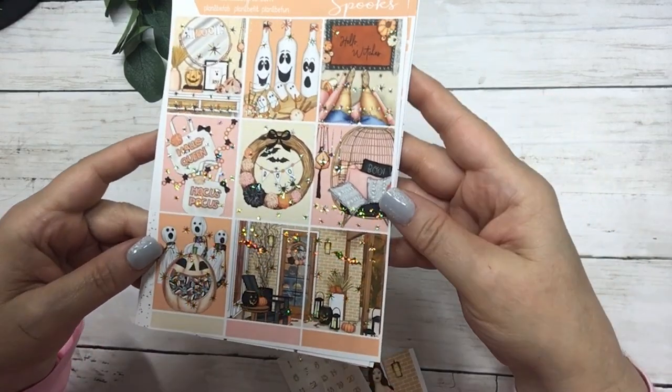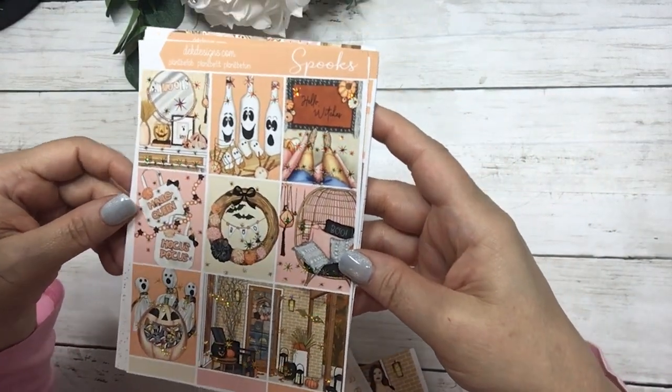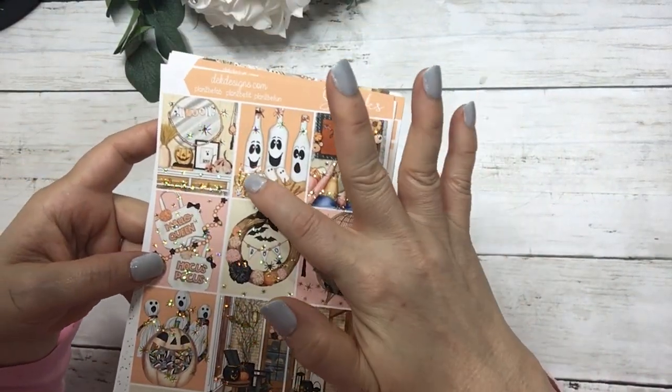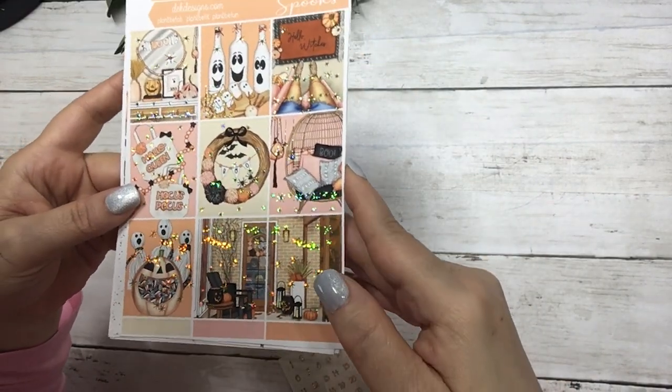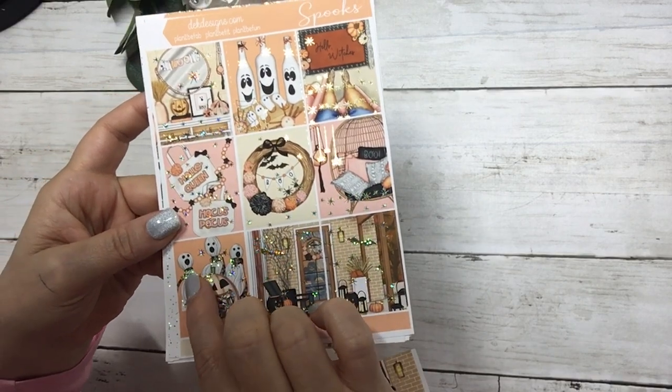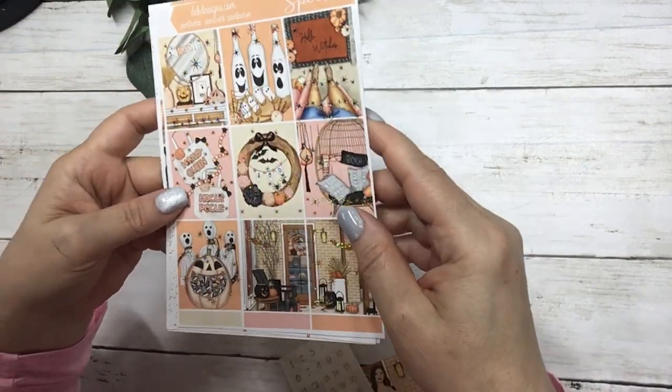they're just, it's not spooky, it's playful. I love the web right there and the hanging spiders and the two bats in there and the little detailed bows, so cute.